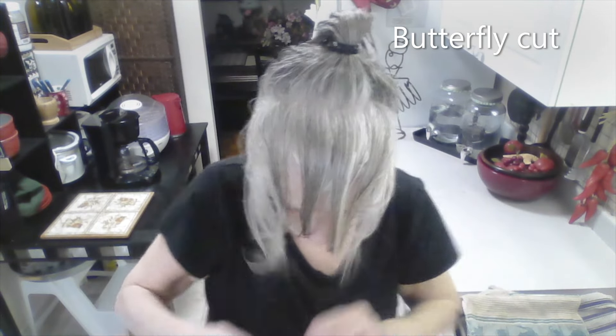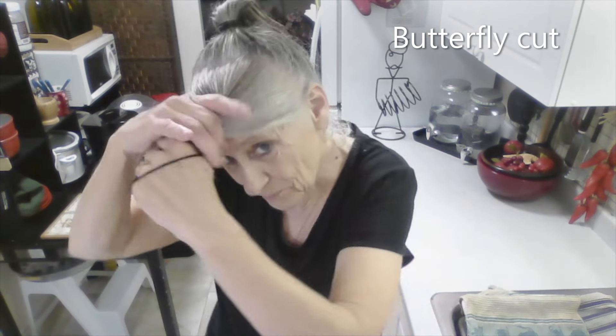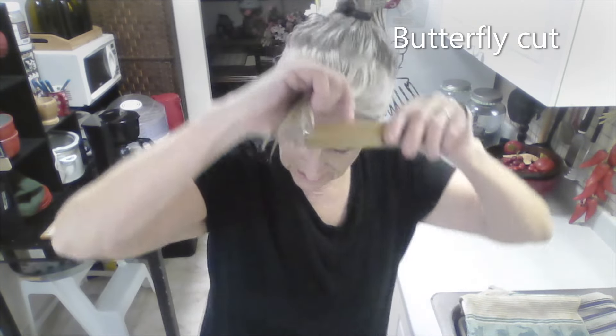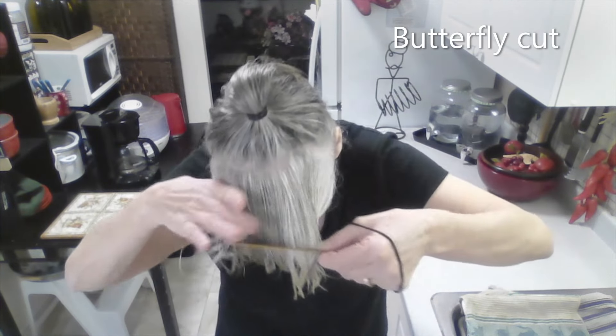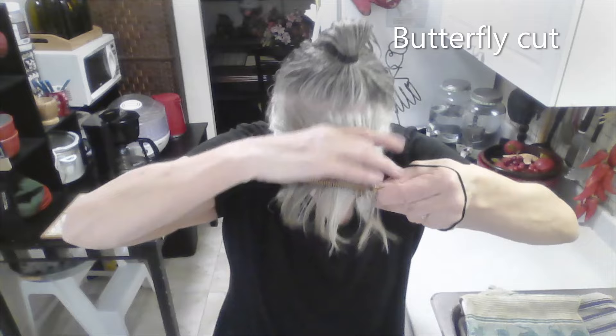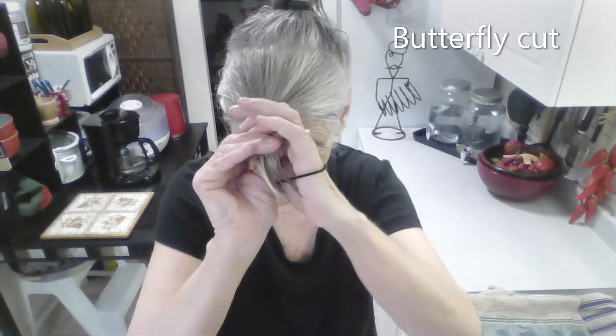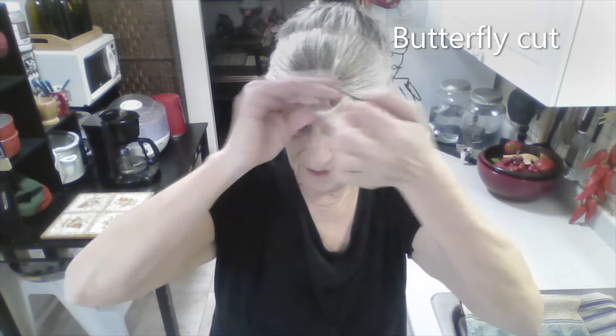My hair is wet, I have just washed it, and I have parted it right by the ear all the way. I've cut my hair a few times like this already, but since I started using the castor oil, my hair is growing so fast, it's unbelievable. I actually have eyebrows now. My elastics really suck, so I have to show you what I'm doing.